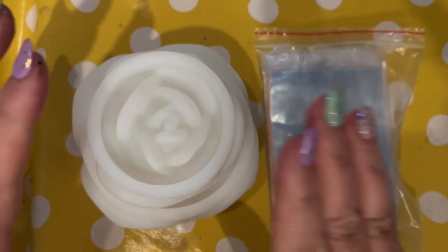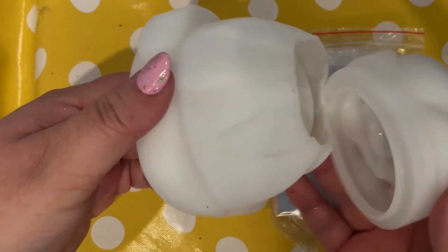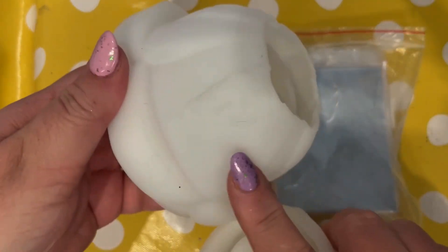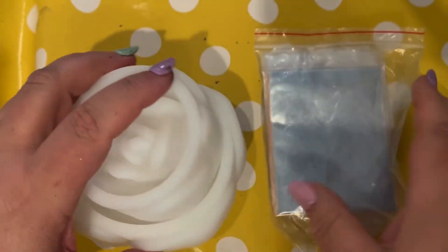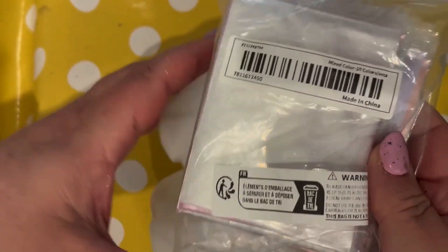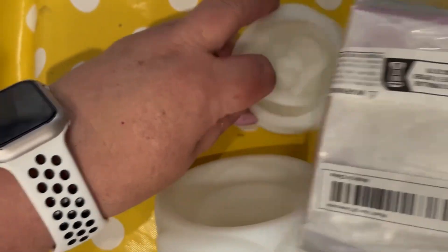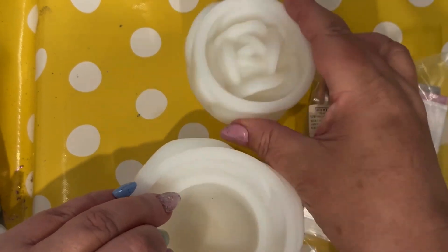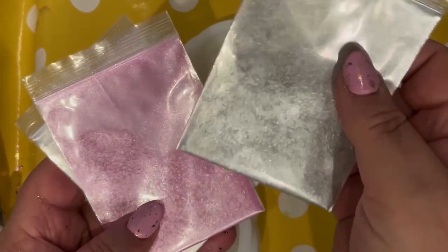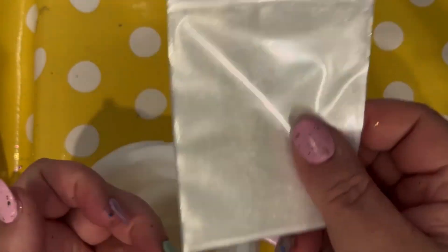Hi there, welcome back. In today's video we're going to use this really lovely mold that we got from Temu — you'll see it if you look back at our most recent Temu haul video. It's a rose, a beautiful rose. There's a lid and a base, and we're going to use these lovely mica powders which we also got from our recent Temu haul.